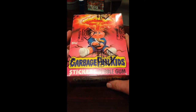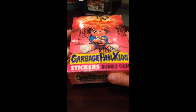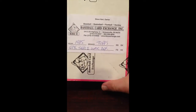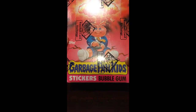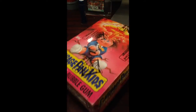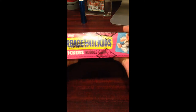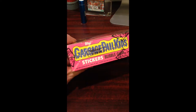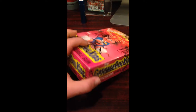Hey everybody, this is Brian from Collecting Concepts. We are back with another box of 1985 Garbage Pail Kids Series 1, the original. As you can see, this box has been sealed and authenticated by Steve Hart at the Baseball Card Exchange. For those of you watching our previous videos who know we bought a resealed box, this time we sent it right over to Steve and had him authenticate it before opening the packs.